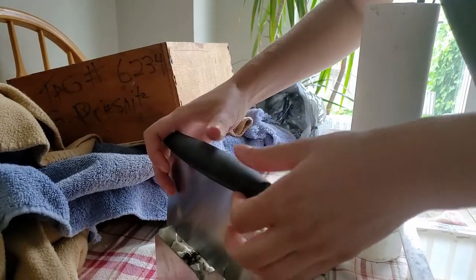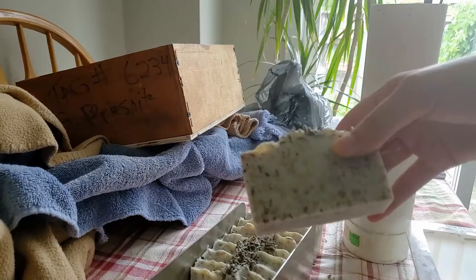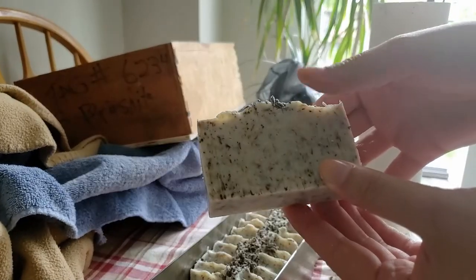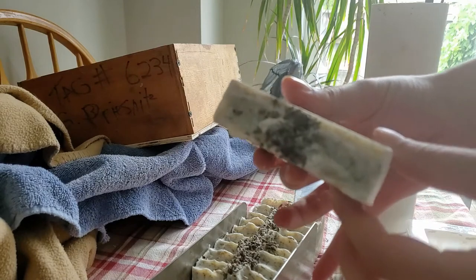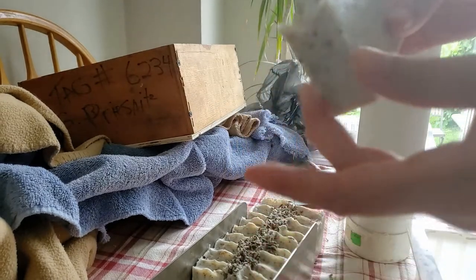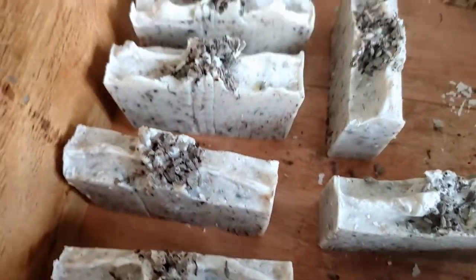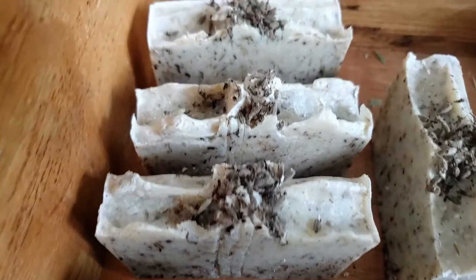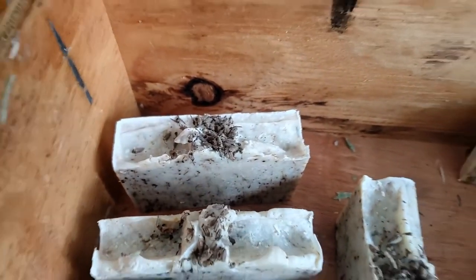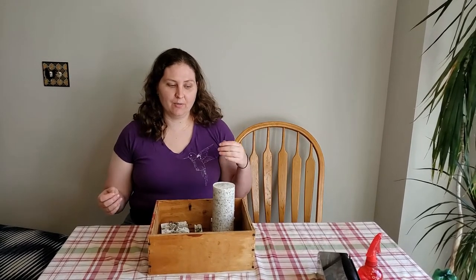We put the cylinder one — the one in the PVC pipe — in the freezer to help it slide out easier. When it's cut it turned out really well and we really enjoyed this recipe. We sprayed it with alcohol so it doesn't get soda ash as it dries.